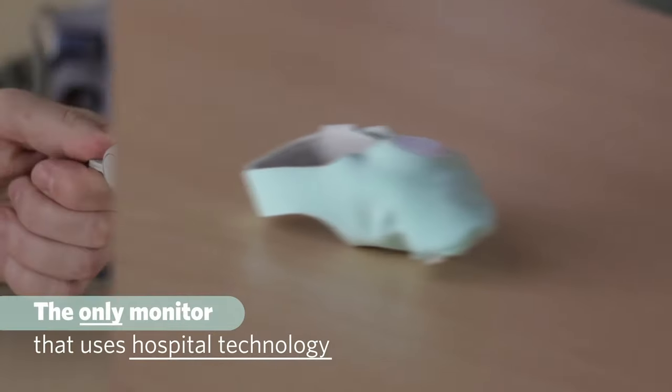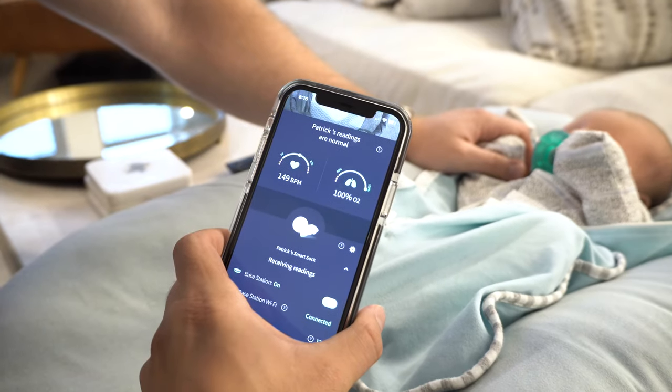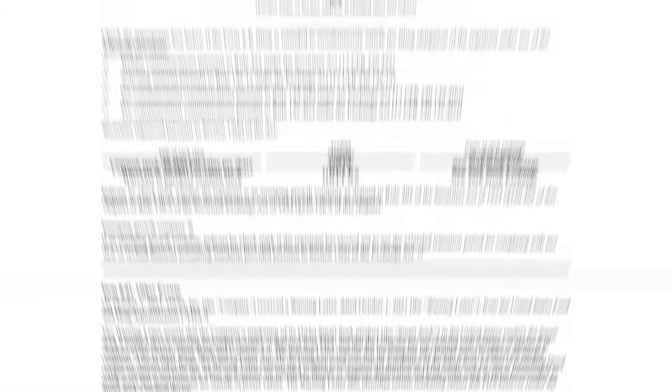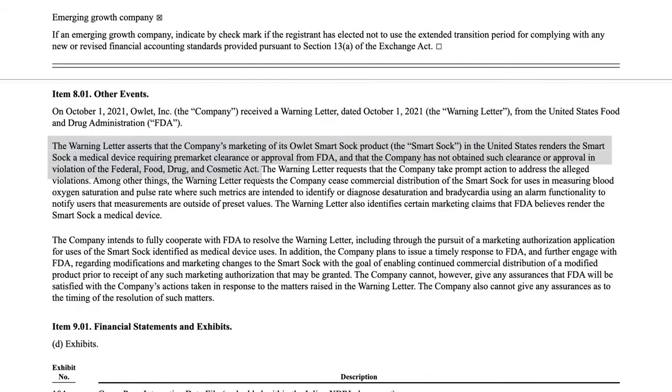The original Owlet Smart Sock was an innovative piece of wearable tech known for delivering real-time heart rate and oxygen vitals on your baby. While it was really popular with a lot of parents — in particular parents of preemies — it came under fire by the FDA, which I previously made a whole video on. Owlet pulled their Smart Sock from shelves, but they'd already been planning their Dream Sock and it didn't take them long to pivot and switch to this guy right here. This is the Dream Sock.